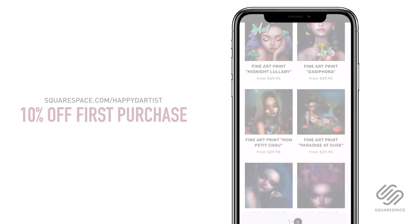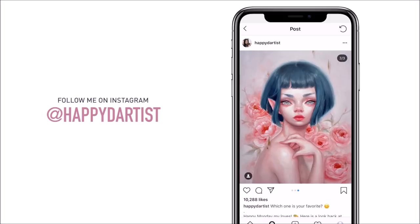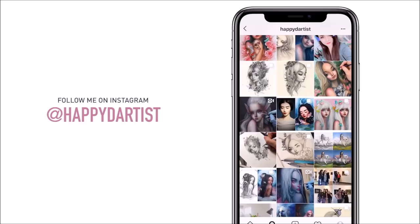Also, if you want to check out more artworks, works in progress, and random daily artist adventures, feel free to check out my Instagram — you can follow me at the handle @happydartist.